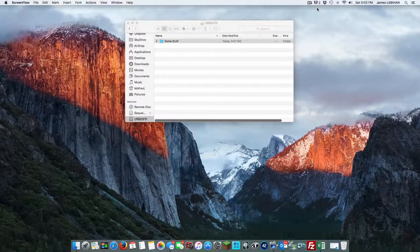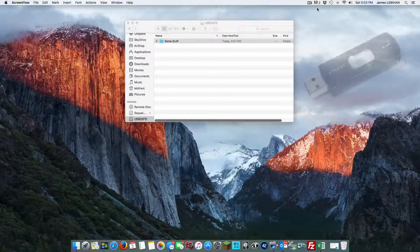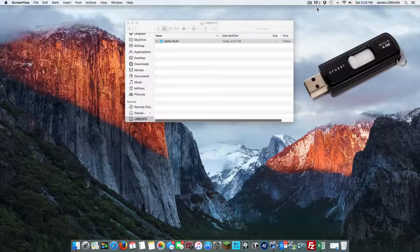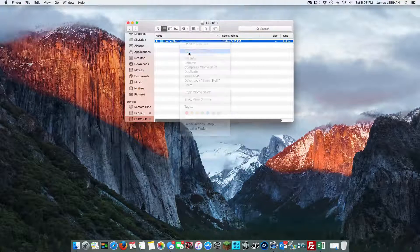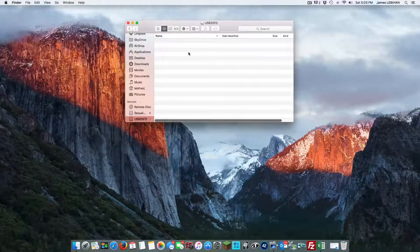The first thing we're going to do is update the Kemper to the latest available firmware. To do that you'll need a USB stick, and it's best to delete whatever you have on it — use one that you don't have anything you want to keep. You can either delete what's on there or completely format the USB stick. How you do this depends on whether you're using a Mac or Windows. I have a Mac here, so let's do it with that. You can just delete what's on there, and this worked fine for me.